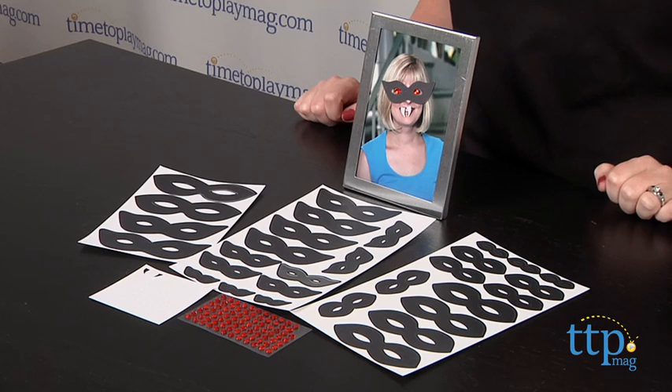Hi, I'm Laurie from TimetoPlayMag.com. Create quick Halloween decorations this year by dressing up everyday photos with the fun Gothic Manor Photo Disguise stickers from Martha Stewart Crafts.